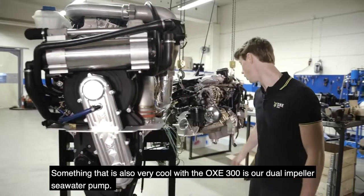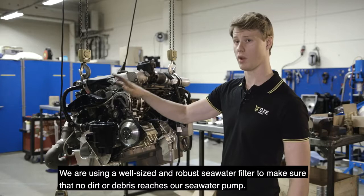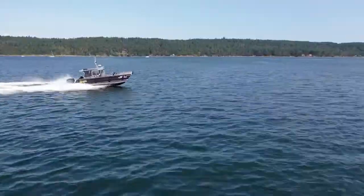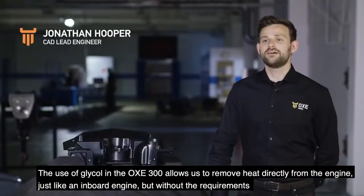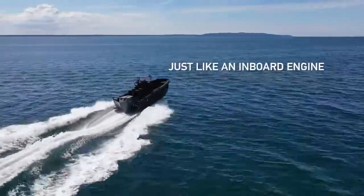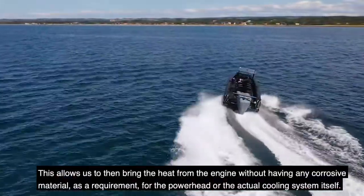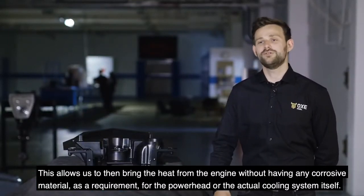Something that's also very cool with the OXE 300 is our dual impeller seawater pump. We're using a well-sized and robust seawater filter to make sure that no dirt and debris reaches our seawater pump. The use of glycol in the OXE 300 allows us to remove heat directly from the engine, just like an inboard engine, but without the requirement to have seawater circulating so closely to or within the engine itself. This allows us to bring the heat from the engine without having any corrosive materials as a requirement for the power head or the actual cooling system itself.